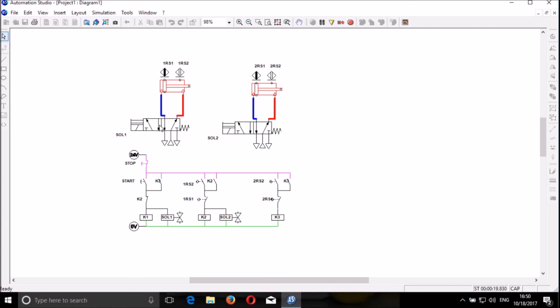Solenoid 1 controls DCV 1, and solenoid 2 controls DCV 2. We have the electrical control circuit where solenoid 1 is represented as sol 1, and solenoid 2 is represented as sol 2. We have the relays or contactors that are manipulated by the information coming from the sensors — like 1RS1 and 1RS2.